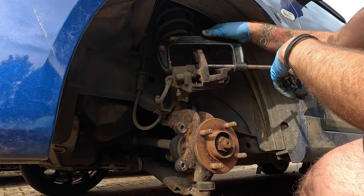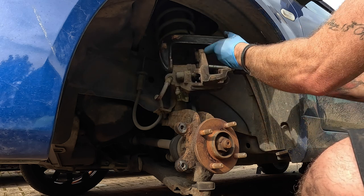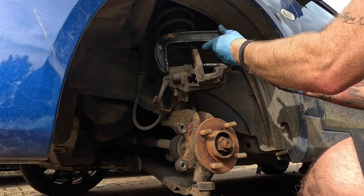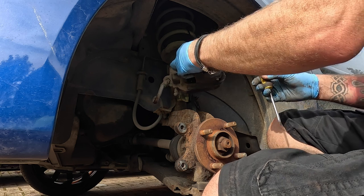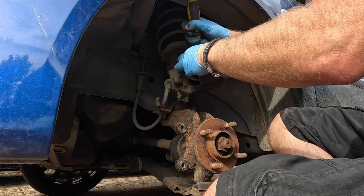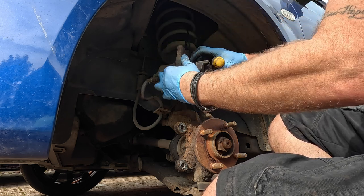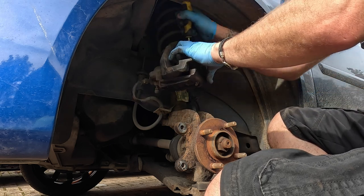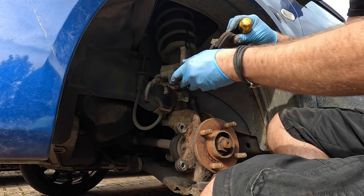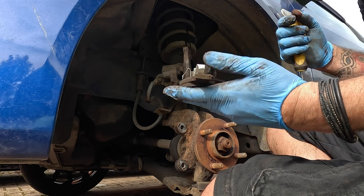The reason we put the cable tie up here is so we're not making any damage to the flexi hose - otherwise, if it was hanging down, we could damage it. We're just unclipping this now. I'm using a screwdriver to lever it all out, because these springs and calipers can be really, really strong. It holds it all in quite well.